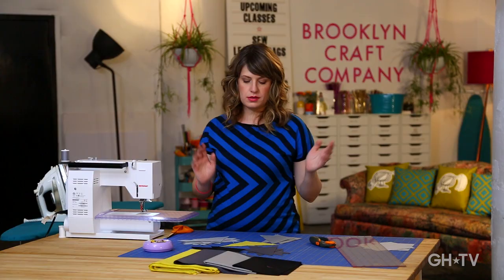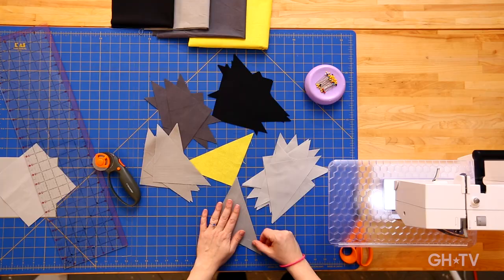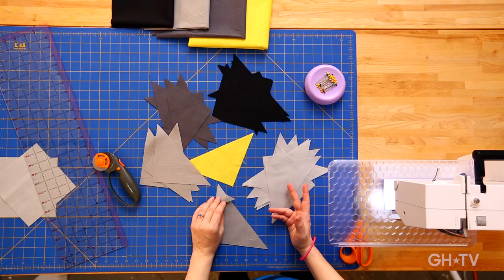We're going to take two triangles and seam them together to make our squares. At this step, you can just randomly choose your color — just take two and place them together, one on top of the other with right sides together. That's like the golden rule when sewing — you always want to put your fabrics with right sides together. If we were using prints or patterns, you would make sure you had your right sides together. Now I'm going to go to the sewing machine and sew the first set.